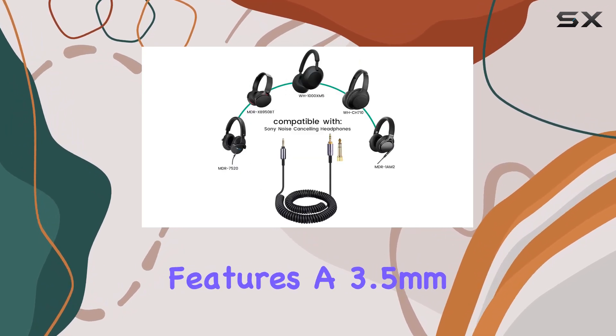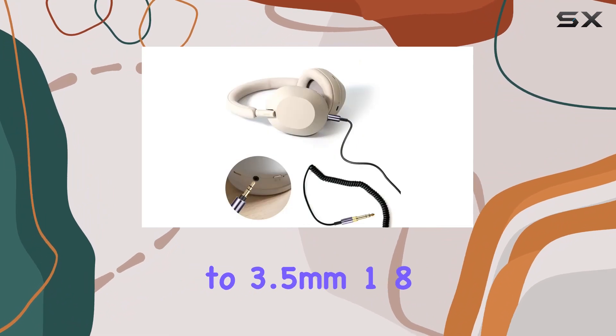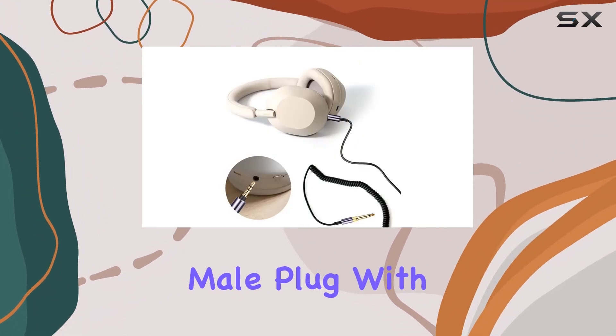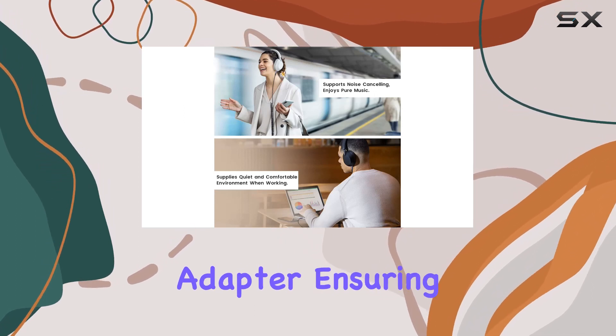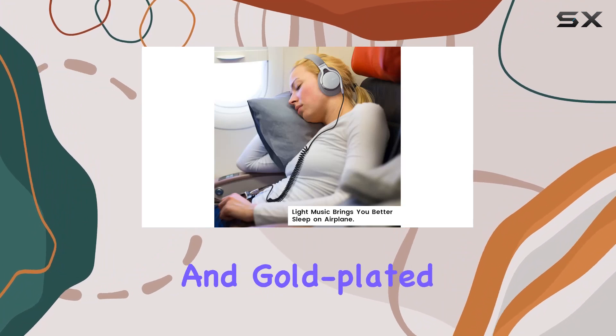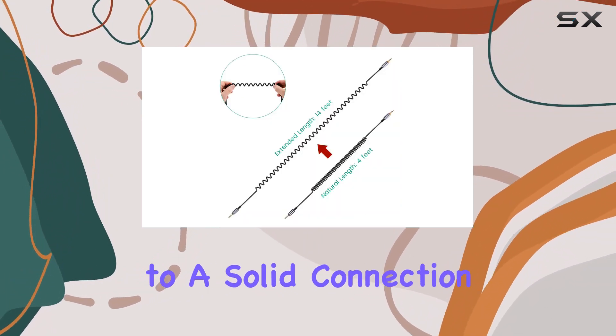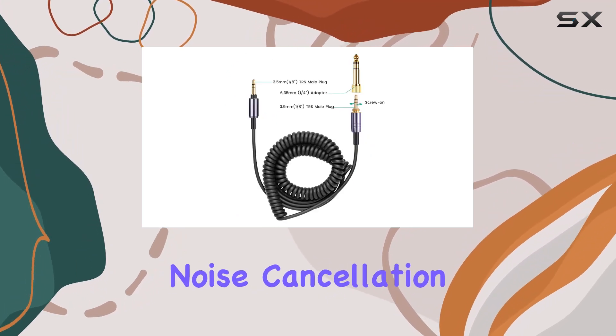This 14-foot cable features a 3.5mm 1/8-inch male plug to 3.5mm 1/8-inch male plug, with a 6.35mm 1/4-inch adapter, ensuring versatility for various audio interfaces. The twist lock and gold-plated tips contribute to a solid connection, promising pure and transparent sound quality while supporting noise cancellation.